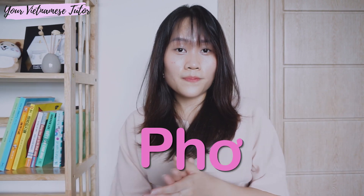Next, the vowel. This O with a little hook here is pronounced with your mouth in a very neutral, relaxing position. The sound you make for this vowel is just like the O sound in English. Now, let's get the consonant "ph" and the vowel and put them together. It's just like "for" in English, but you drop the R at the end of the word.